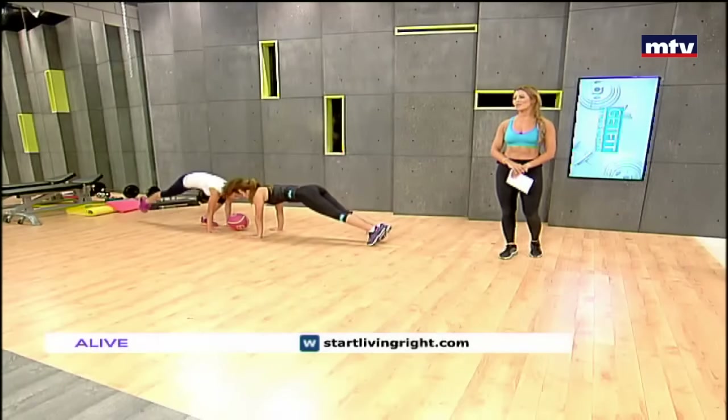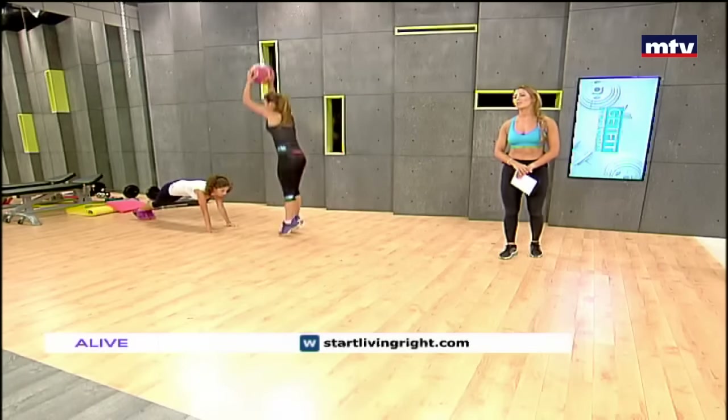Jump and do a burpee by carrying the ball and extending over your head. Take your time doing this. If you don't have a medicine ball at home, you can do this without anything, just by jumping and using your own body weight. So today's workout is nice and fun. It's always more fun to train with a partner.